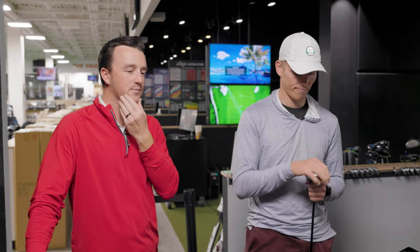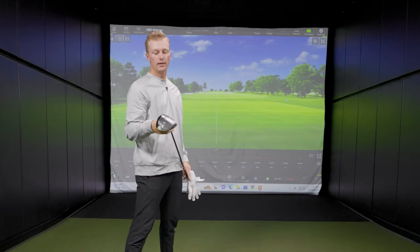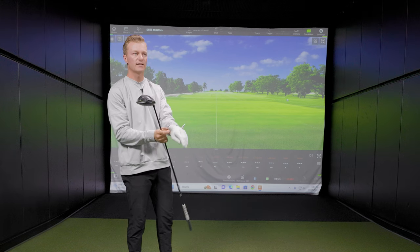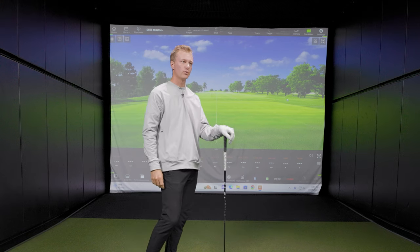So Brock, walk us through your G430 LST — anything on the specs, the loft? Yeah, it's a nine degree head knocked down to 7.5 with a Ventus Black 7x shaft. It's one of the heavier shafts on the market, which helps me lower the launch a little bit. I've been playing Ping since the 400 and just got the 430 this past spring. I've been playing the Ventus series for a few years now and I don't see myself switching at all. That's certainly one of the heaviest and stiffest driver shafts available.